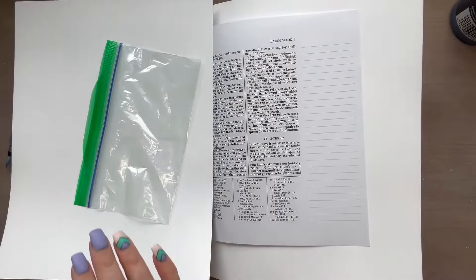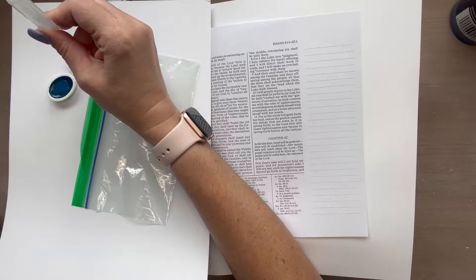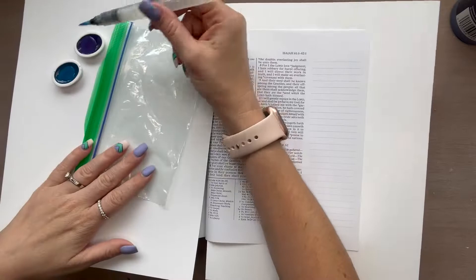First thing I'm going to do is prop the book up with a book underneath it so that it's not uneven, and put some scrap paper behind and on top of my pages. Then using the Ziploc bag, the two watercolor tubs, and a water brush or a paint brush with a cup of water, we're going to add water to the paint tubs and then just apply that onto the Ziploc bag in no particular shape or form. We're just going to stick it on there however you want.